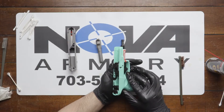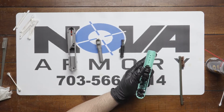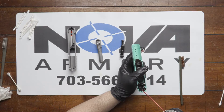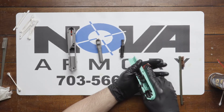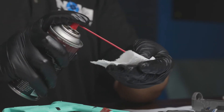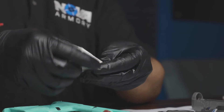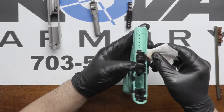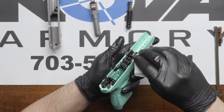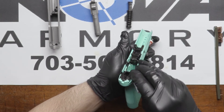Now when you're satisfied with the cleaning, you want to make sure everything is properly lubricated. To lubricate a Taurus G2S properly, you want to get a little bit of CLP right there — just a little bit — and it will ride down into the trigger mechanism. Get some CLP on a cloth and lube a couple things down, and also where the slide locks in with the frame.